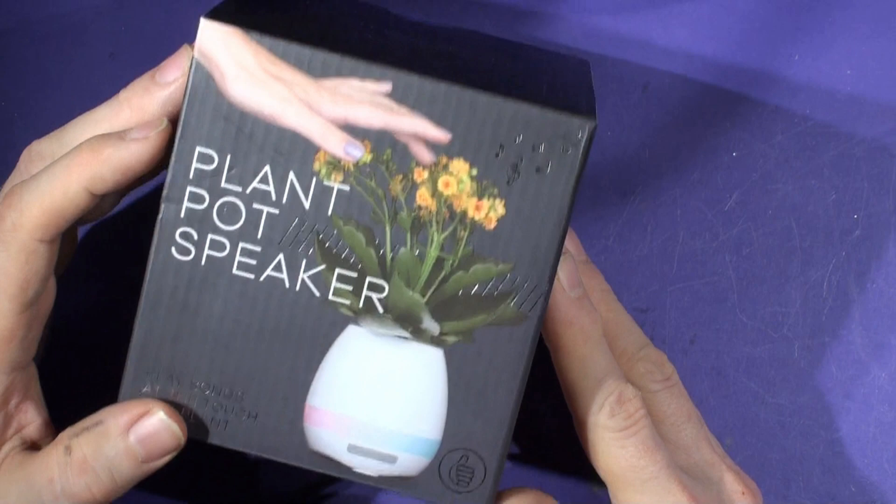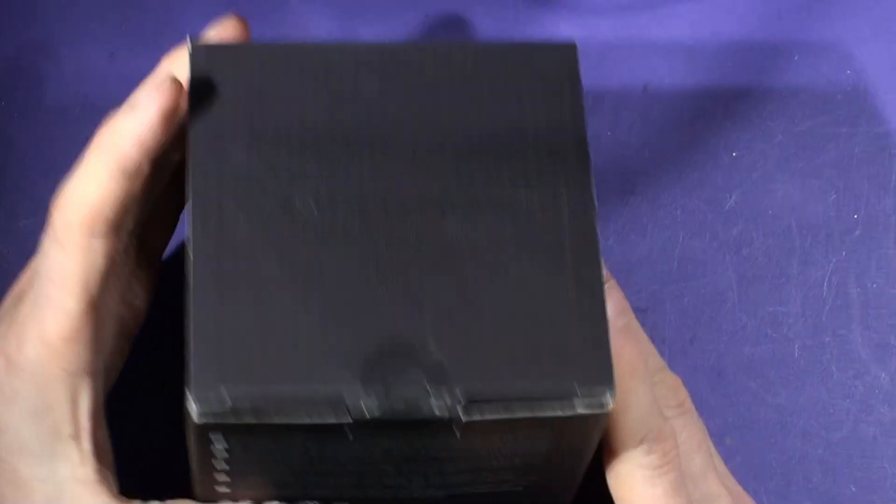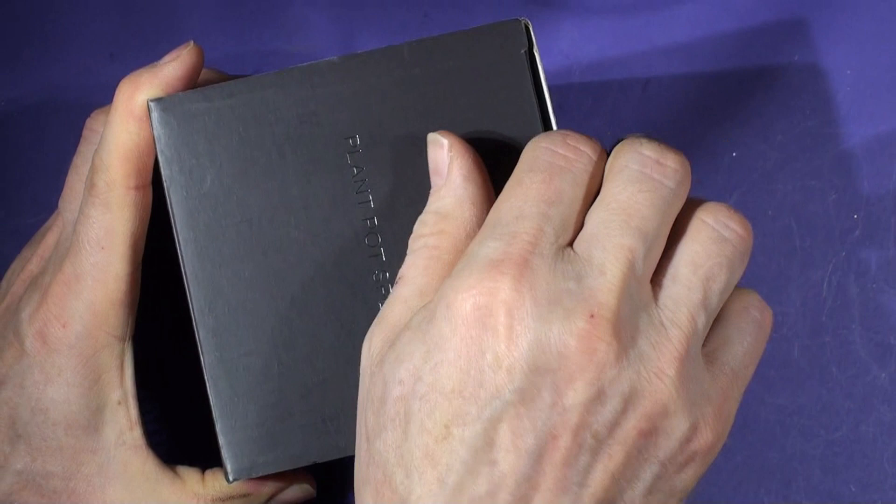I thought it'd be interesting to play around with it and then take it apart and see what Bluetooth chips it's got inside, and see if we could do anything useful with it. So it's a nice carton, CE approved, thumbs-up plant pot. It's got a light thing — let's take it out of the box, shall we? We can talk about it a bit more.